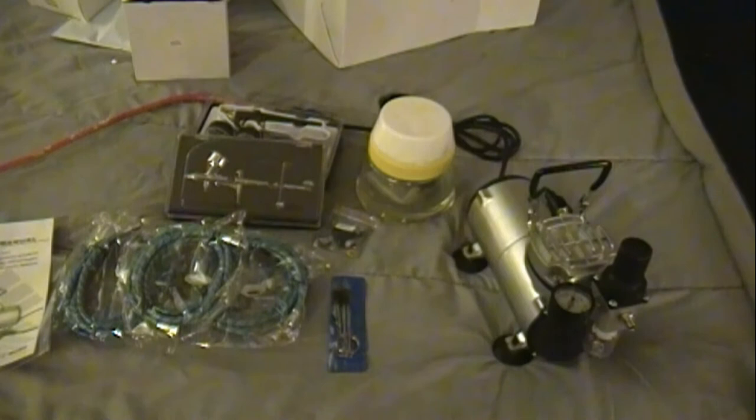If anybody can give me any helpful tips or information I'd appreciate it. I found this on Amazon and we'll be playing with it. I'll be ripping apart that airbrush to see how it works. I haven't even opened the boxes they're in yet, so we'll be checking all this out and hopefully everything is good. That's it for now — check back and we'll have some more updates on the airbrush kit and progress on the models.